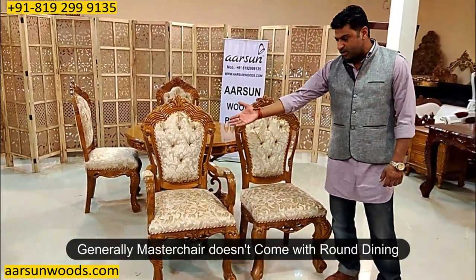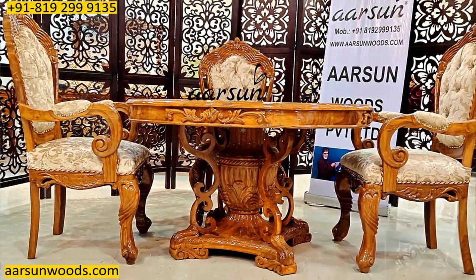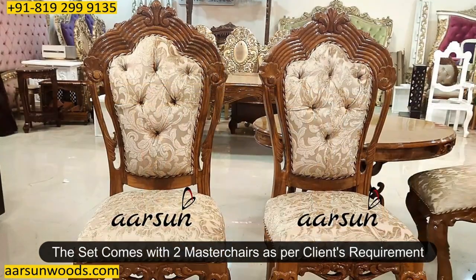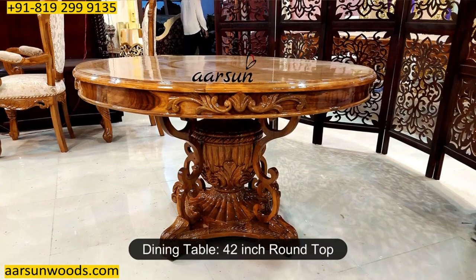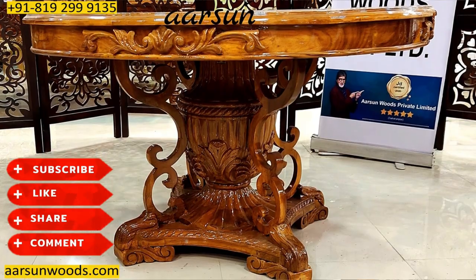Generally we don't have a master chair in a round dining — the master chair is the one with the handles — but the client needed it, so we created it. This has got two master chairs and two regular chairs. It's a four-seater dining with a 42-inch round top, all teak wood in high gloss teak finish.